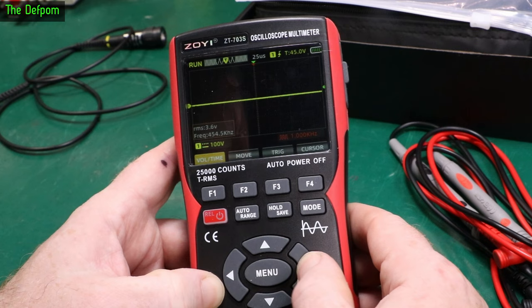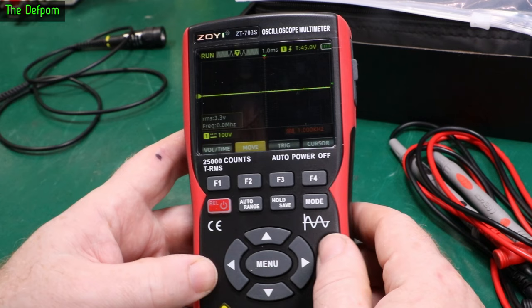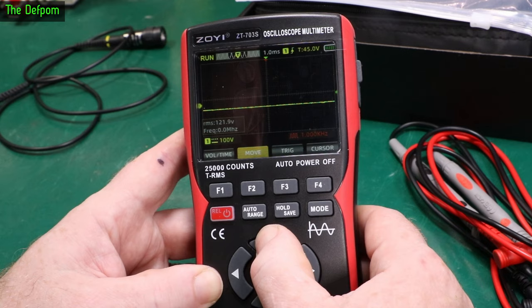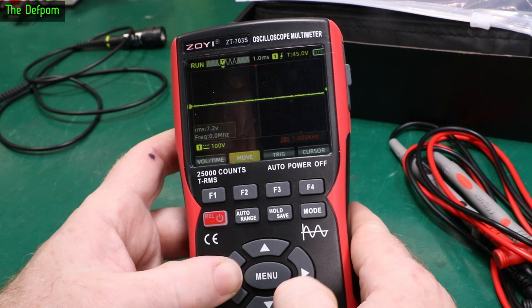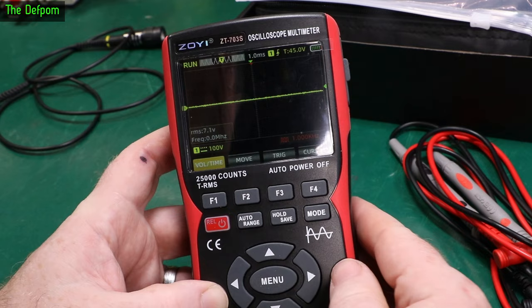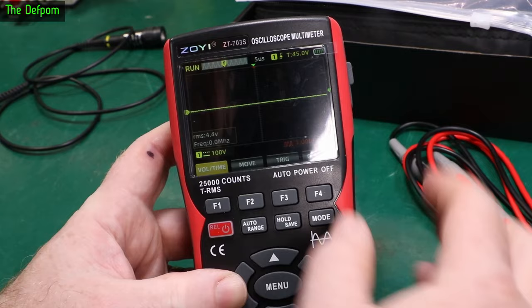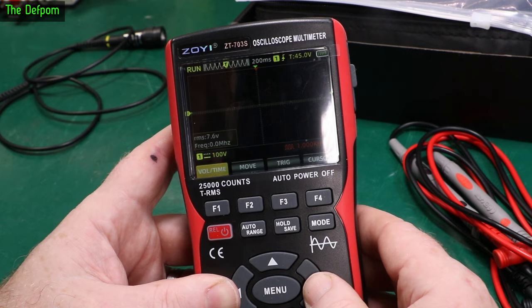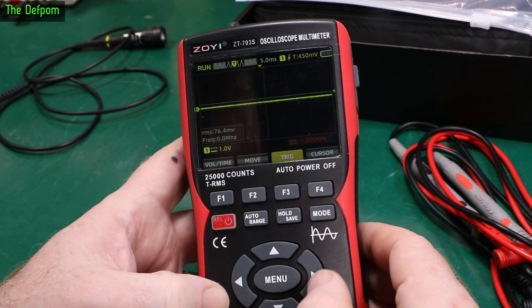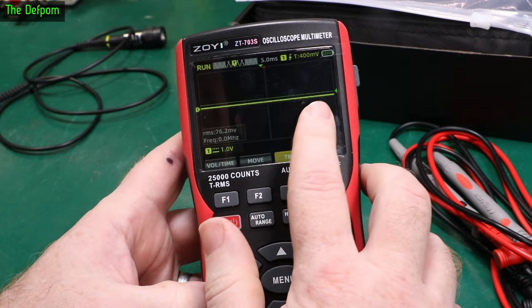For movement, you can shift the waveform up and down on screen, and holding the button down works for that function. The horizontal control adjusts the trigger position on screen. There's also a small indicator showing how much range you have left as you adjust voltage or time — it gets wider as you approach the limit. Trigger mode, rising edge, trigger source set to channel 1. Position is 50%.